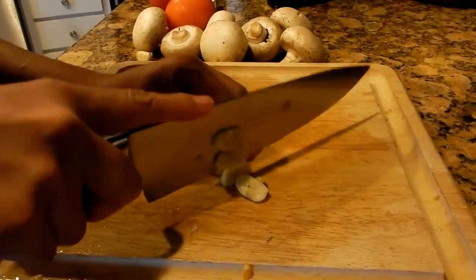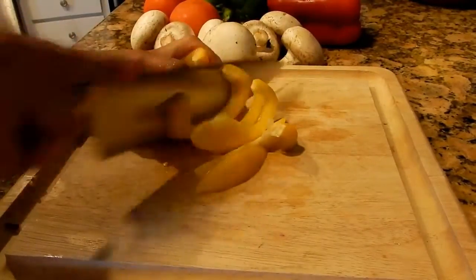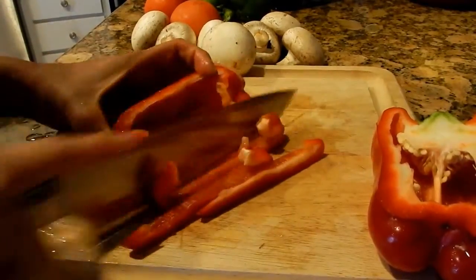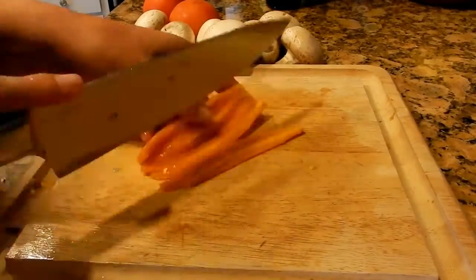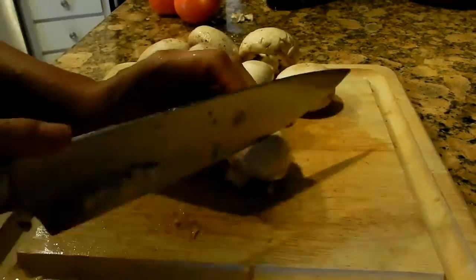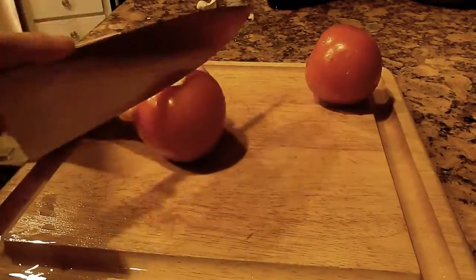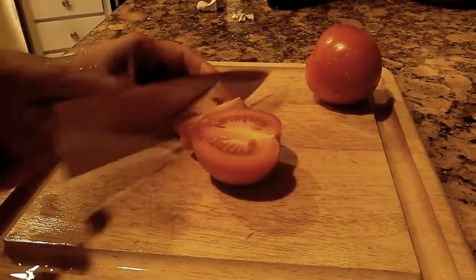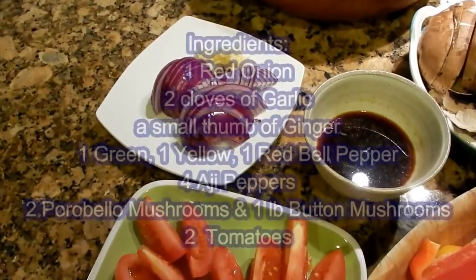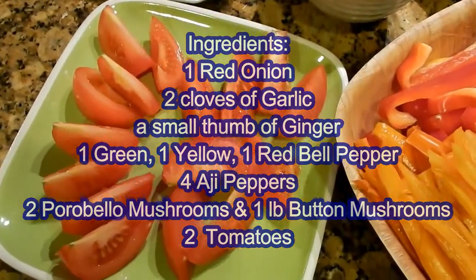Lomo saltado is a Peruvian stir-fry and what makes this special is aji, which is a yellow pepper that is not commonly found in the States. Some people use aji paste, and if you're lucky to find aji peppers, then this dish is amazing. But if you cannot, you can always substitute with yellow, green, or red peppers.